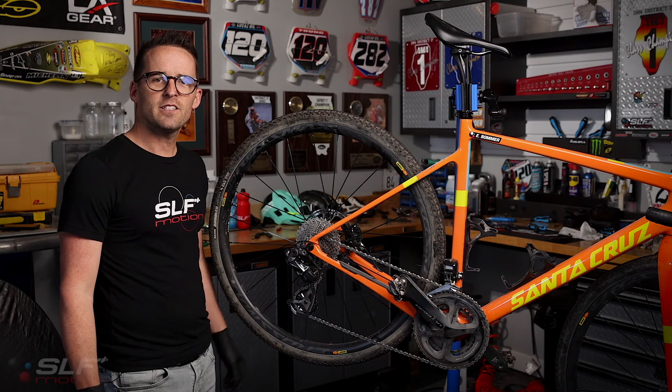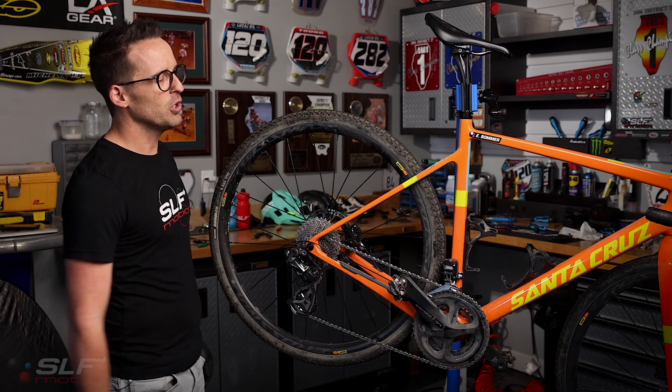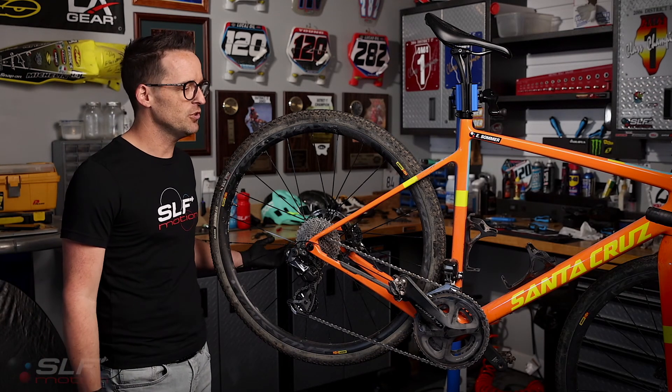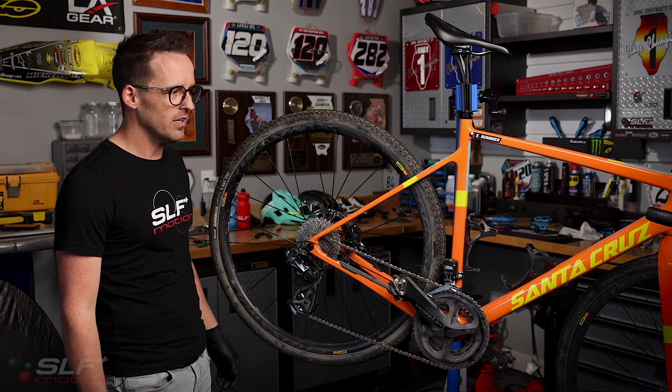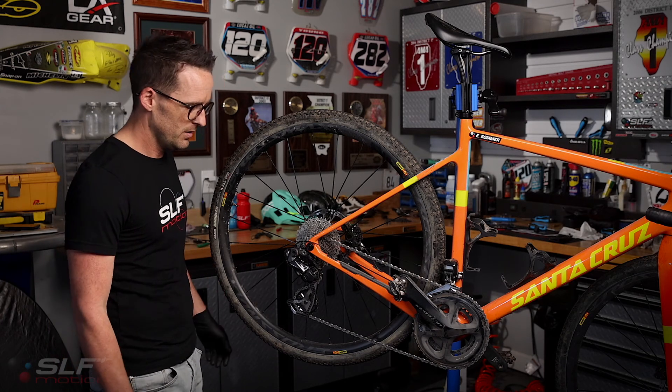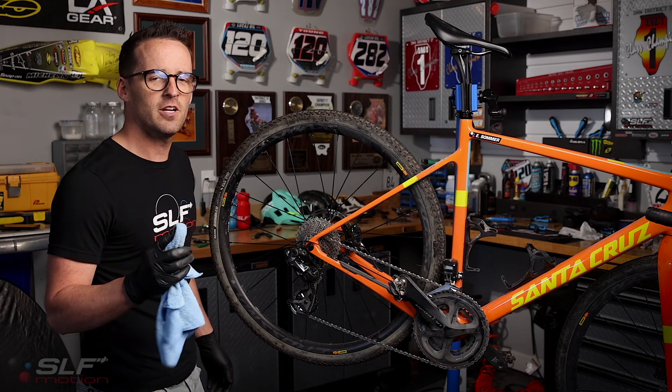I just want to say thanks to Eric Sommer for loaning us his beautiful Santa Cruz Stigmata gravel bike. Eric was gracious enough to give us a gravel bike in gravel bike condition, so it looks like I'm going to have to do some cleaning for my favorite part of every installation.